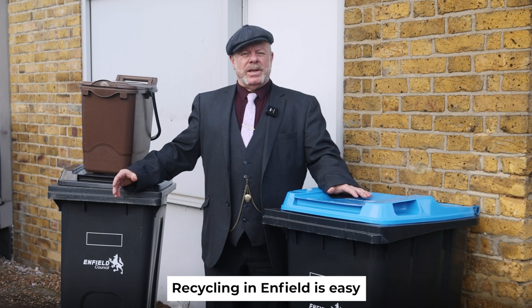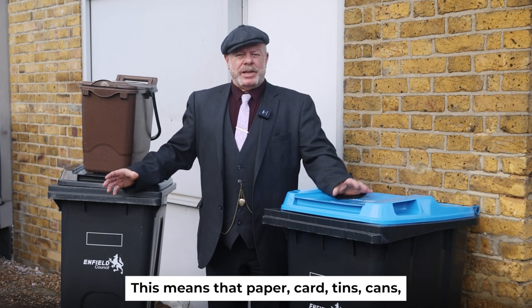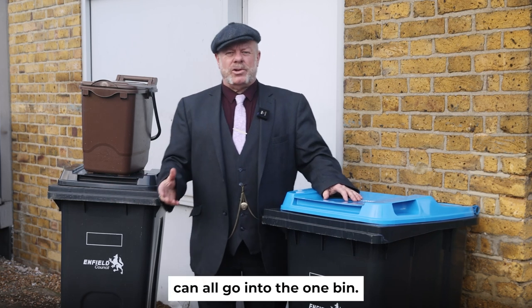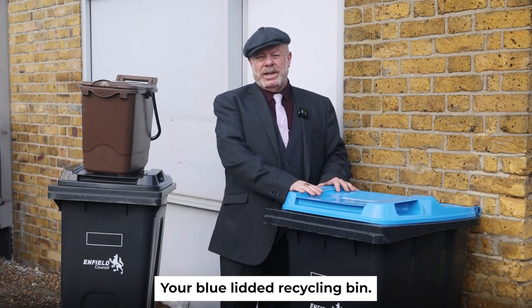Recycling in Enfield is easy because we don't have to separate our materials. This means that paper, cards, tins, cans, plastic and glass can all go into the one bin — your blue-lidded recycling bin.